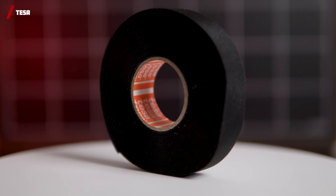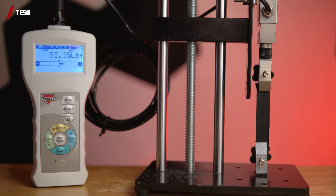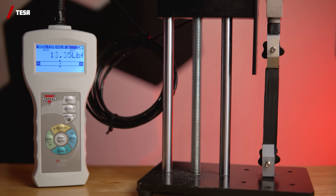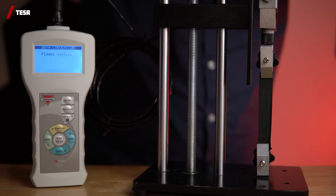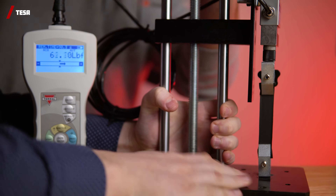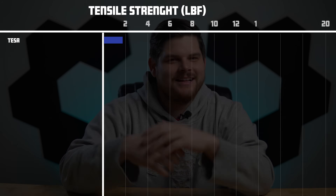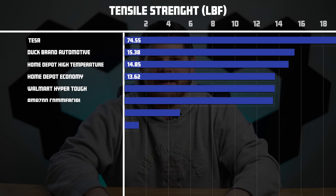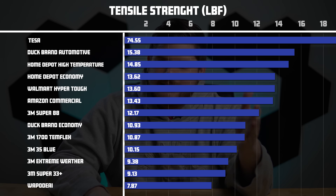Lastly, we have Tessa. Although not technically an electrical tape, we wanted to include it because it is a highly rated harness tape for cars, and maybe it can be used in conjunction with other electrical tapes to give a long-lasting solution. We really weren't expecting this tape to be this strong. After trying multiple techniques including reinforcements, this tape took 74.55 pounds of force. Overall, Tessa was extremely impressive at 74.5 pounds of force, while the Amazon Wapidei was lagging far behind.